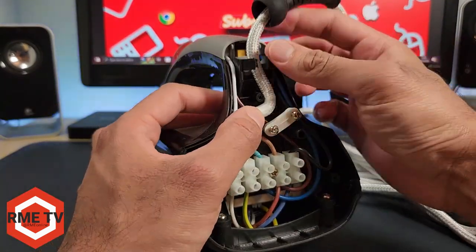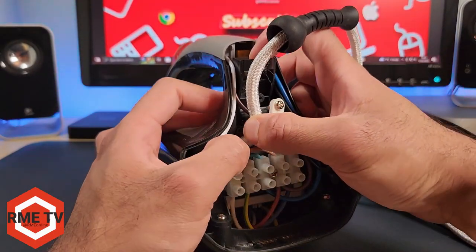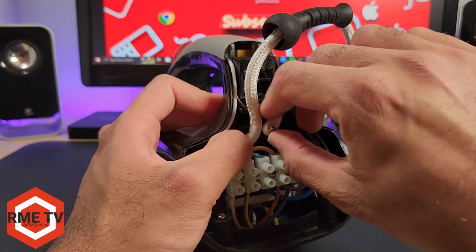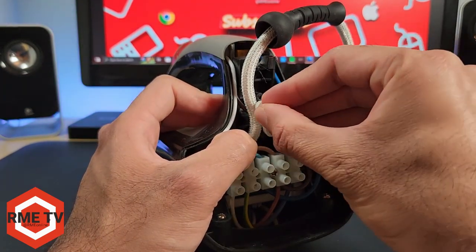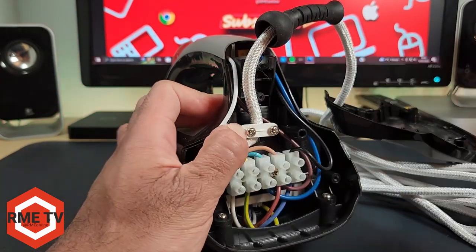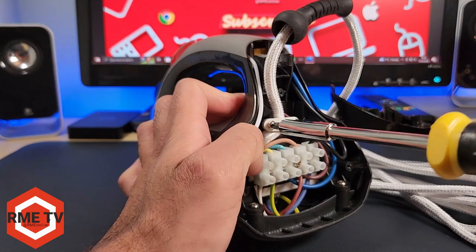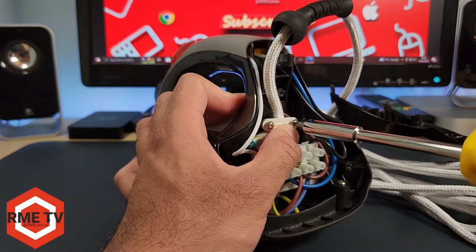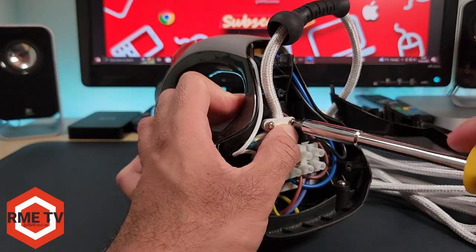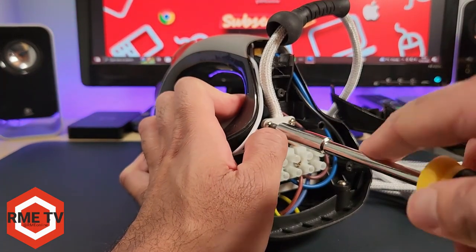Once you've secured all the cables and you're happy with the connections, make sure there's enough slack in the cable so you're not pulling or putting strain on those connections. Then reapply the clip to secure everything. Once that's done, we'll be putting the backplate on, which is the next and final step.